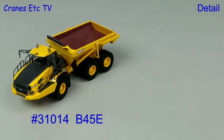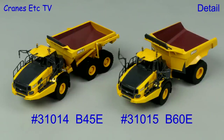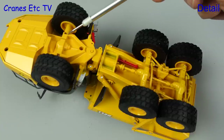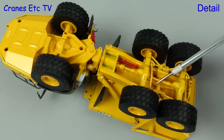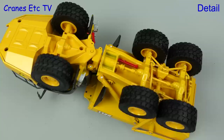Out of the box we have USK model 31014, which is the B45E, and 31015 is the B60E. For the detail we'll start with the 3-axle B45E. The plate under the front is one large plastic piece. There's more detail at the back including the transmission and a red painted safety bar, and the large tyres have a good tread pattern.